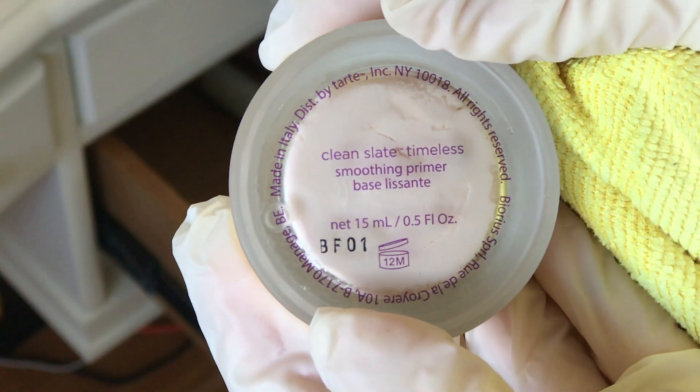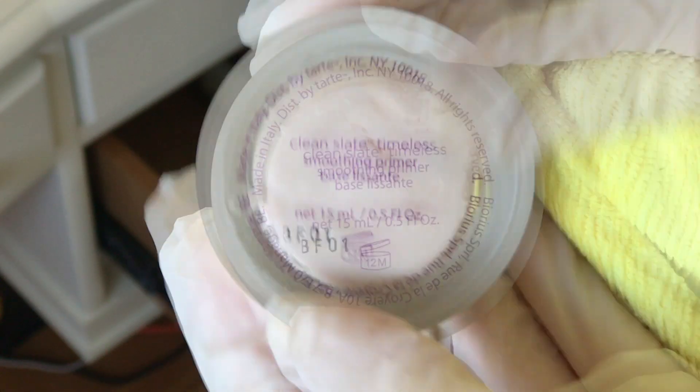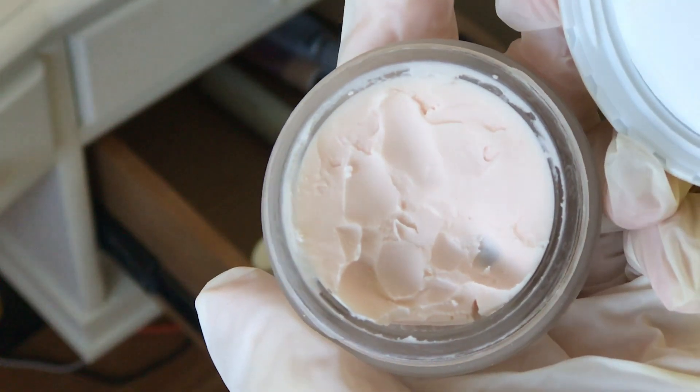And this is Tarte Clean Slate Timeless Smoothing Primer. Again, if you want to smooth out your skin and you have large pores, this is very very good. I gotta use this more.